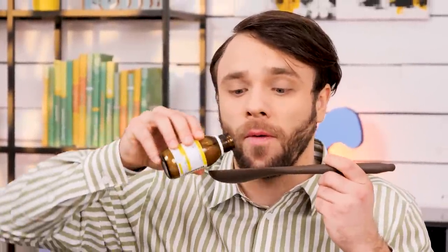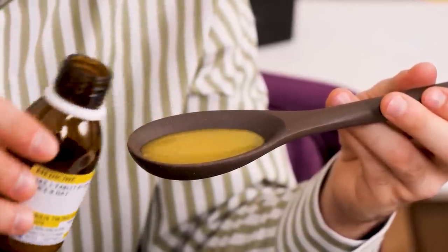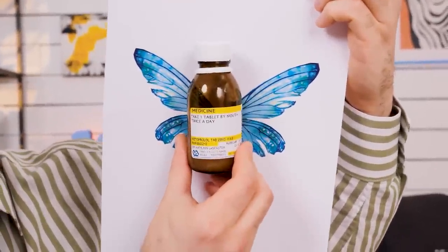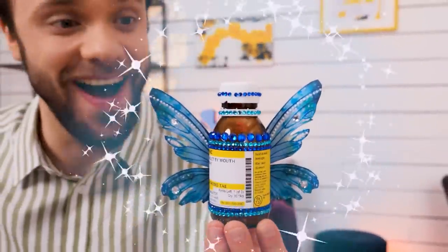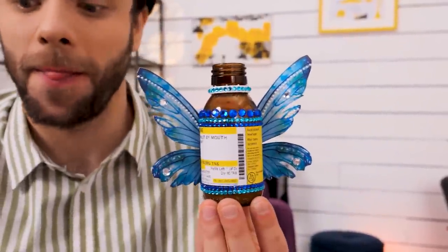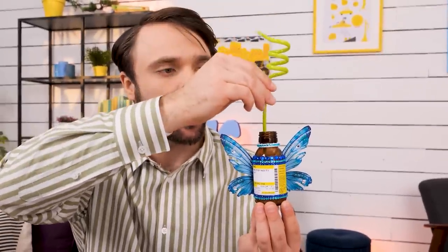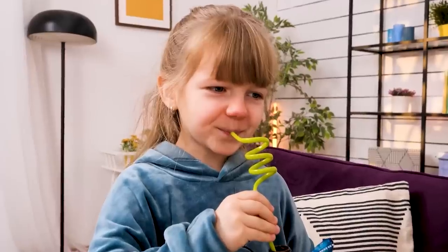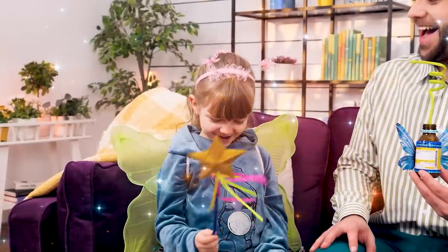Time for some medicine! A spoonful will be enough! No, she didn't like it! I know a solution! Fairy wings and sparkles, all added to the bottle! And a fancy straw! Here's your fairy drink! Yay! She gets better and she becomes a fairy! Cool! Perfect!